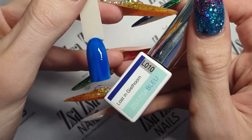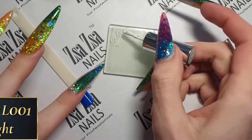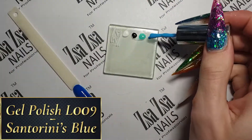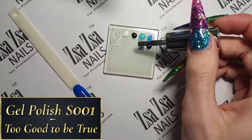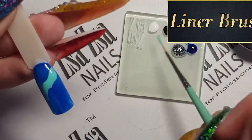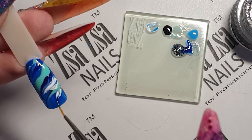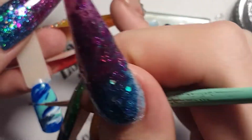So on my nail I have one layer of my dark blue gel polish. I am going to grab my glass tile and with each of my gel polishes I am going to make a dot of each colour that I am using. Then, using a liner brush I am going to pick up and apply the colours in a diagonal flow. I recommend putting contrasting colours against each other. You don't need to clean the brush in between colours.